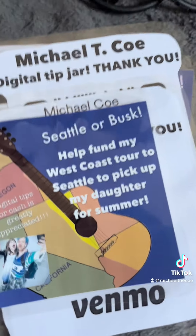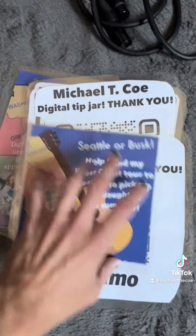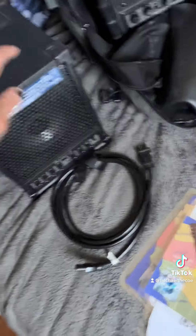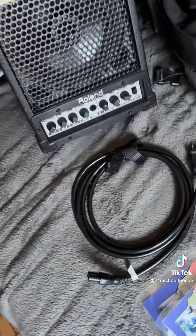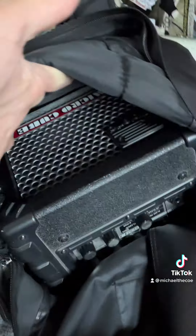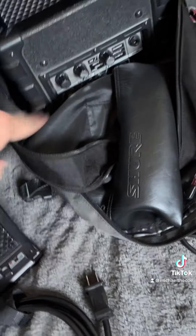Now that those are done, I have my digital signage. This should be all of my musical busking equipment. Look how fun all this is. So I've got my cube amp right here — I plug vocals into that. And then here's my micro cube back there for the guitar.